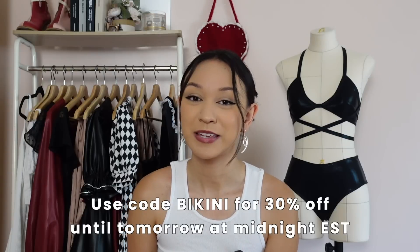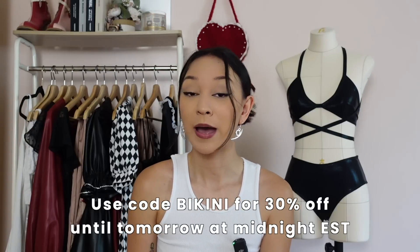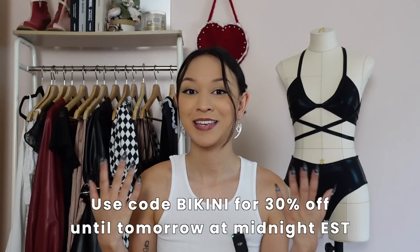If you like the pattern for this bikini, that is the first link down below. I like to reward you for watching this video and being subscribed with those notification bells turned on. You can get this bikini for 30% off until tomorrow at midnight if you use the code BIKINI. You can find more information about my favorite sewing equipment in this video description.